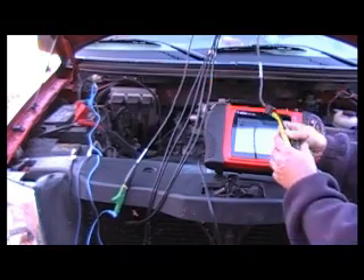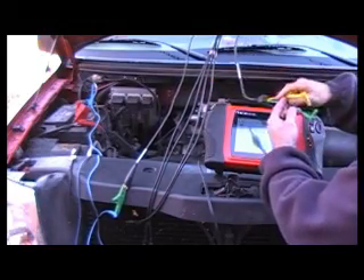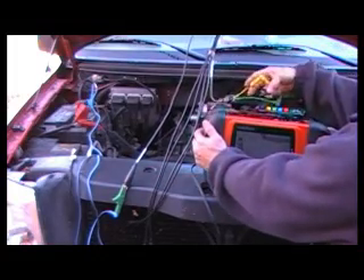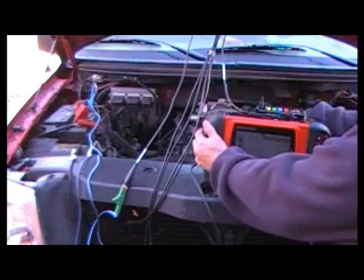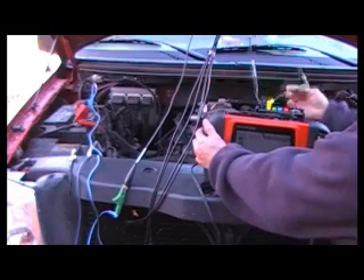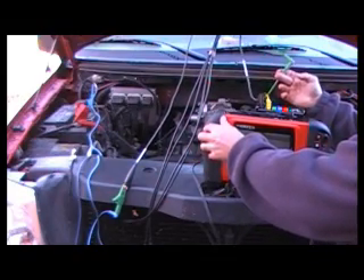The next step is to hook the SIA-2000 to the Modus. Plug into the top of the Modus with color coordination — putting the ground into the ground and channel one into channel one. The green lead is for a waste spark vehicle, so it's not needed on this particular application.